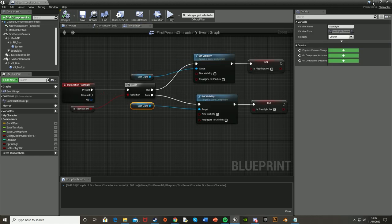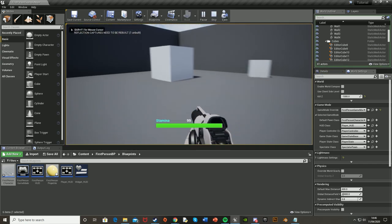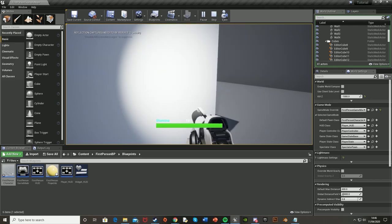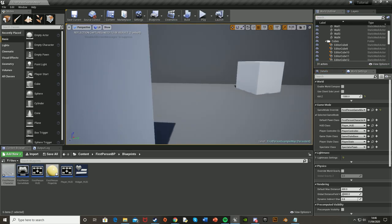Let's test this — press play, press F to turn it on, F again to turn it off. I can now toggle the flashlight on and off. That works perfectly. So now that's the main part of the flashlight done — now we're going to set up the battery.